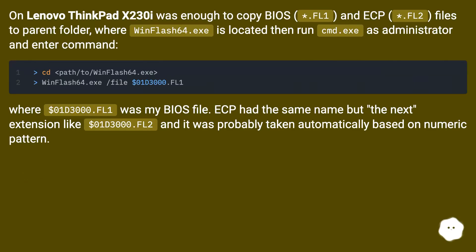On the Lenovo ThinkPad X230, it was enough to copy the BIOS (*.FL1) and ECP (*.FL2) files to the parent folder where WinFlash64.exe is located, then run cmd.exe as administrator and enter the command. In my case, $01D3000.FL1 was my BIOS file. The ECP had the same name but with the .FL2 extension, and it was probably taken automatically based on the numeric pattern.